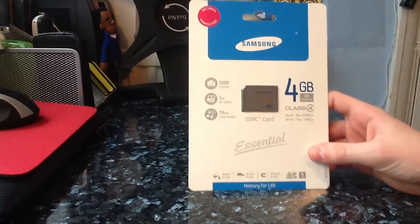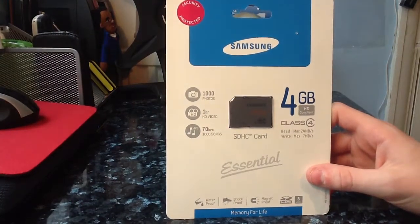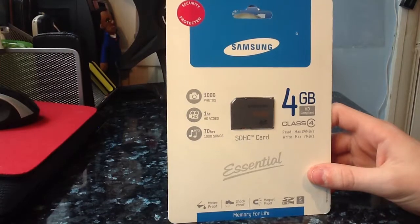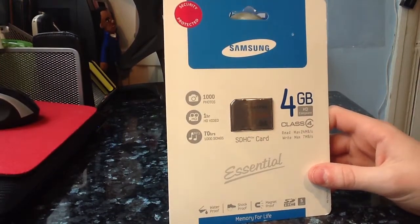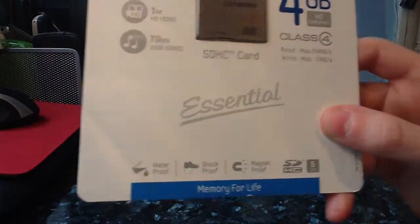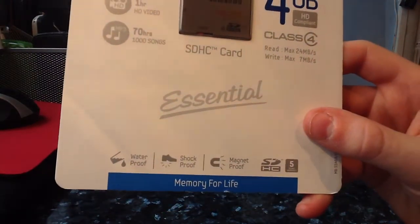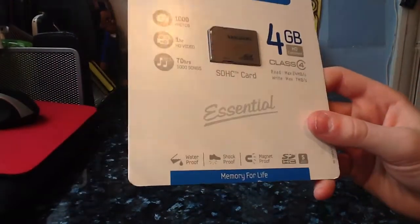It's really tough. You get 1000 photos, one hour of 1920 by 1080p video — though I'll probably be shooting at 1280 by 720, so I can store a bit more. We've got 70 hours or 1000 MP3 songs. As you can see at the bottom, it's waterproof, shockproof, magnet proof, and it's SDHC, with a five-year warranty. It's Class 4, but that's alright.